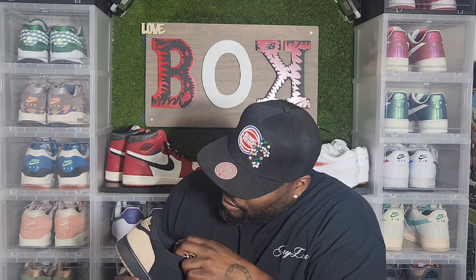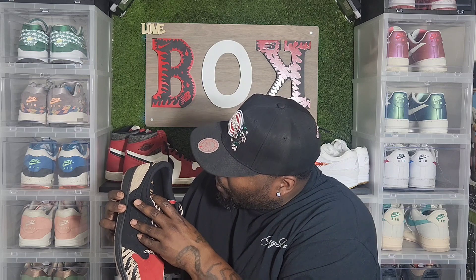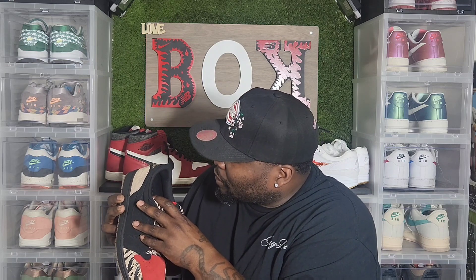This shoe is a dope shoe. You got the different stuff here — I don't know what they're calling it, like a desert look to it. Yeah, it looks scratched up, all that good stuff. I'm here for it. And the inside, you have the SoleFly stuff there. The tag on it that says Jordan Authentic by SoleFly.